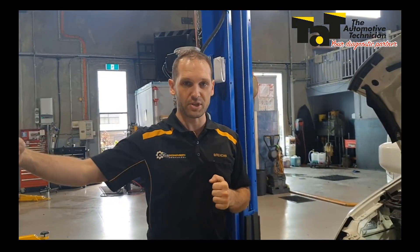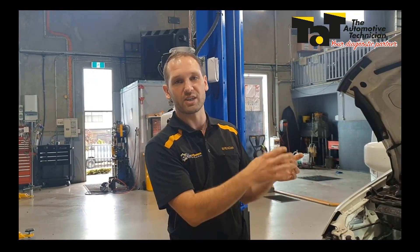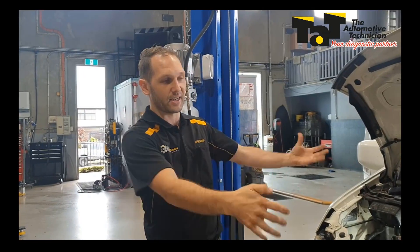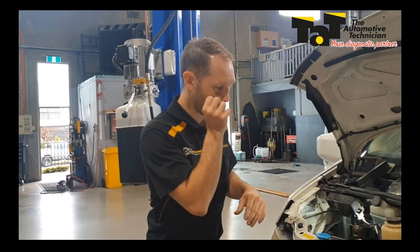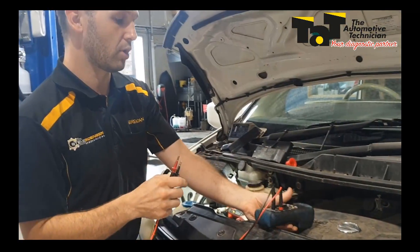If it's a micro switch in the door latch, we could latch the door. In this case it's a switch on the door jamb, so I've actually zip tied them closed so I can get into the car. But I'll show you a method that's very handy so that we don't have to disturb a modern car and wake up modules.